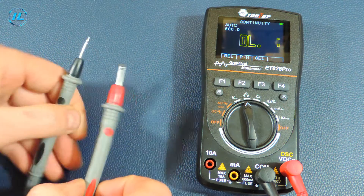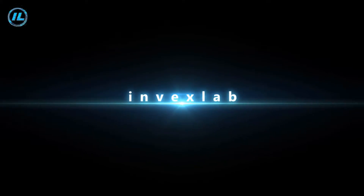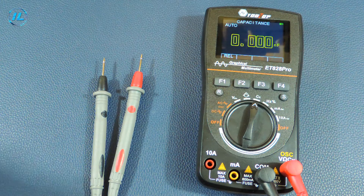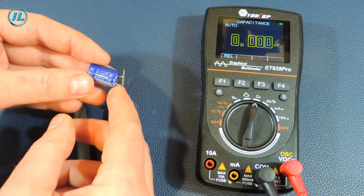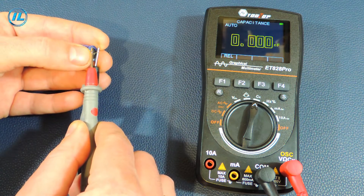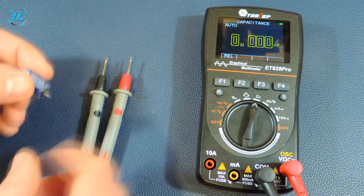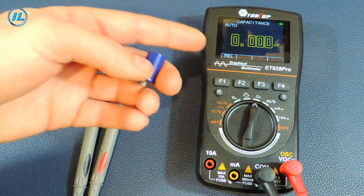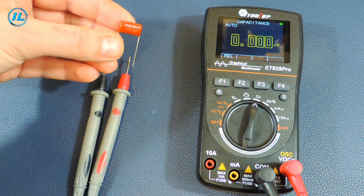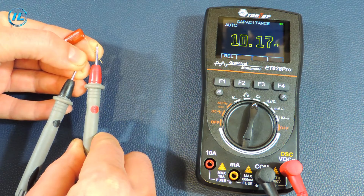Checking the electrical circuit gives an audible signal. The next position of the switch is capacitance measurement. An electrolytic capacitor rated at 2200 µF — the multimeter shows almost 2000 µF. It took about 5 seconds for the device to measure such a capacitance, which is not the fastest. A 10 nF capacitor reads exactly 10 nF.